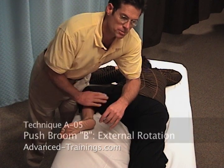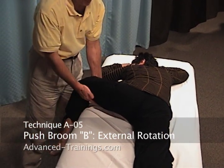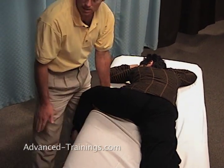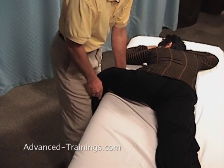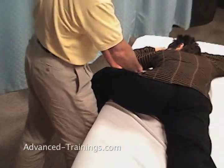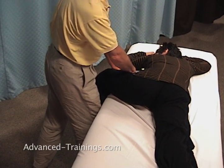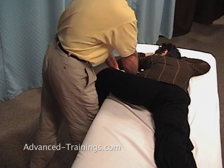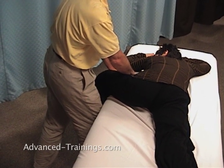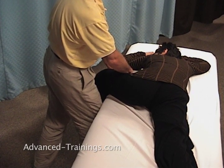The next one, push broom B — I'm going to swing her leg off the table, essentially taking her femur into an external rotation. I'm using this leg on her foot to take her farther into external rotation. If someone has knee history, a history of knee ligament injuries or strain, you want to be real careful with the knee because there is some twist going through the lower leg into the femur to get that rotation. I'm also pulling the femur into that internal rotation and just letting her breathe and release into that.